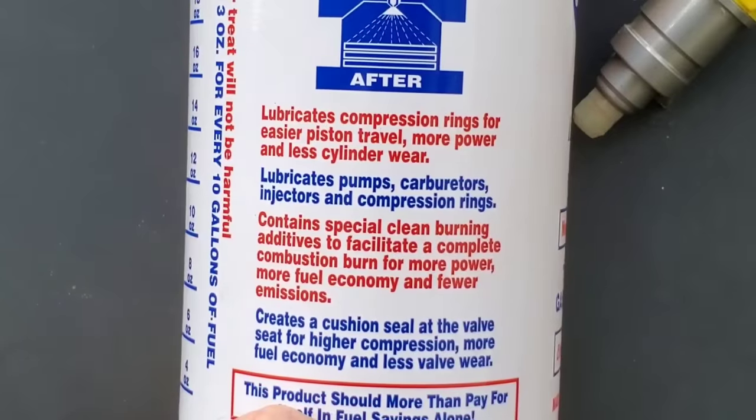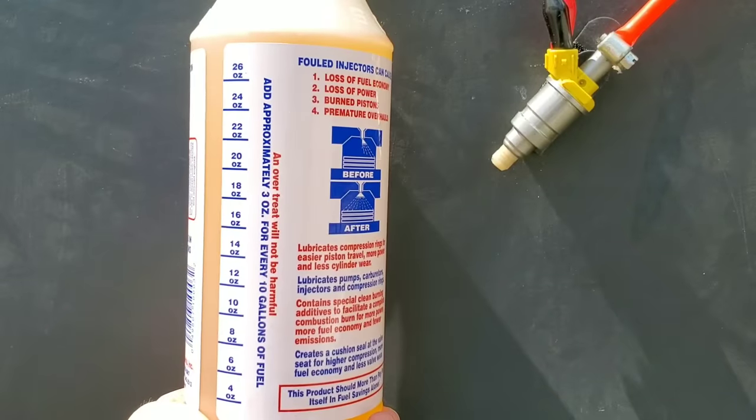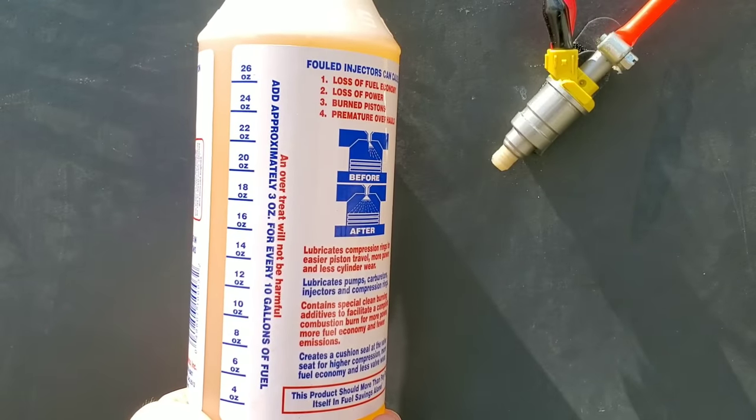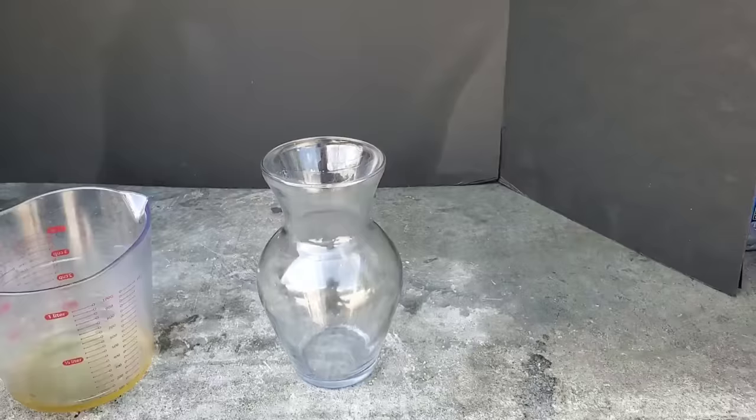As you can see, Lucas claims to clean fuel injectors and also raises compression. We're about to find out if this is true. Add 3 ounces for every 10 gallons, just the same as the Supertech product.